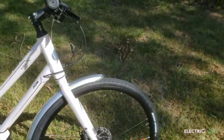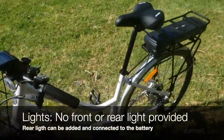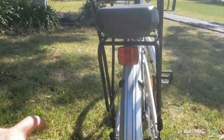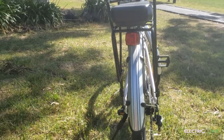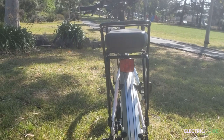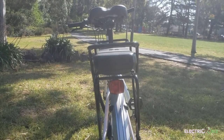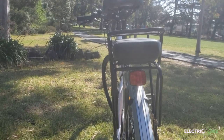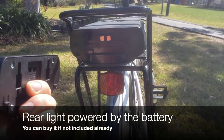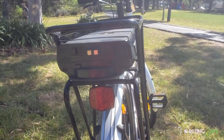In terms of safety, I don't see any front or rear lights — unfortunately there are only reflectors, which nowadays isn't the best. It would be better to have some sort of lighting system. I can see that you can add a rear light and hook it up to the battery so it has its own power source.